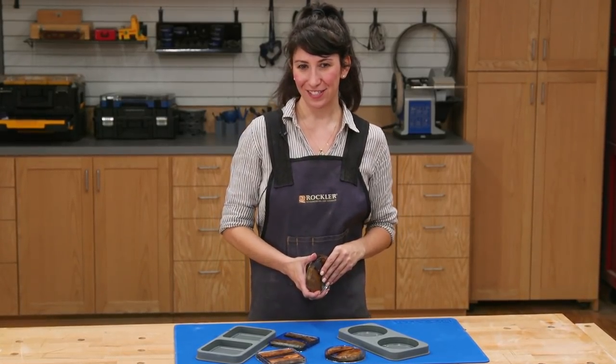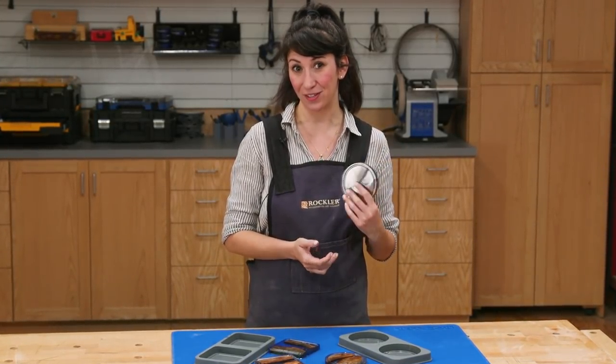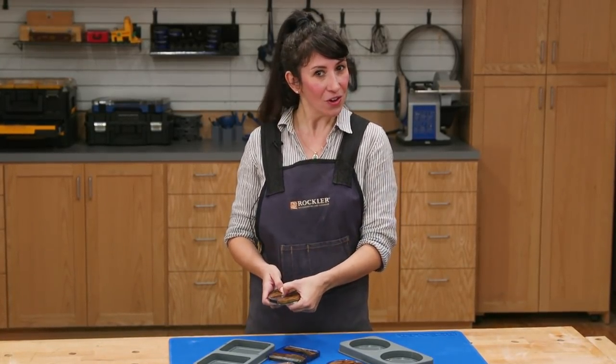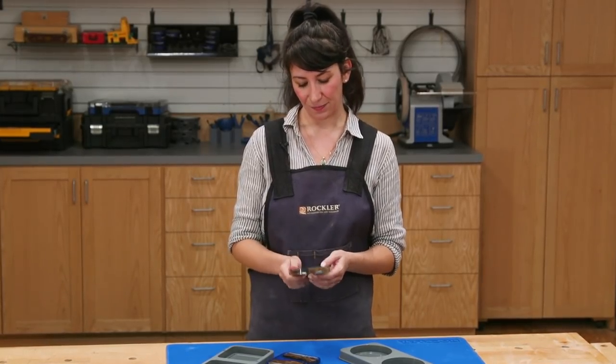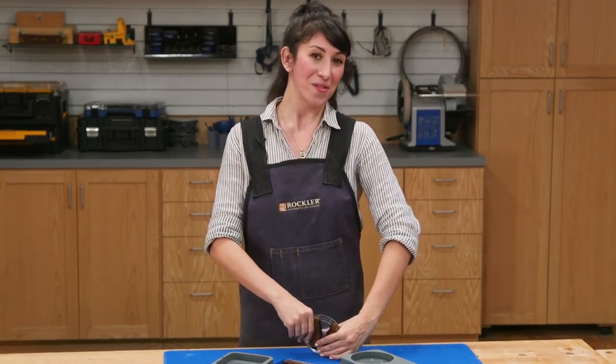I really love working with epoxy, and now I have so many ideas of other objects I want to embed in these coasters. I hope you enjoyed this video and that you learned a little something about working with wood, epoxy, and tints. I'm Lily Jackson with Rockler and Woodworkers Journal. Thanks for watching.